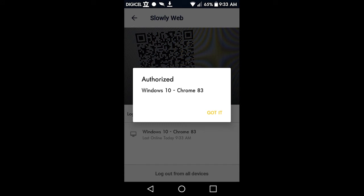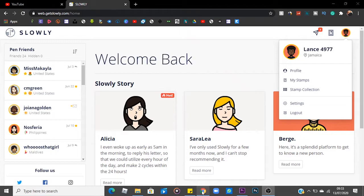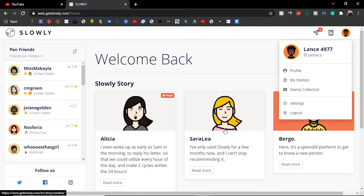You should get that pop-up right there, and this is what you should see when you click on your profile.